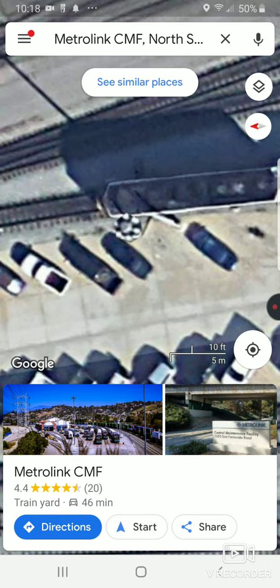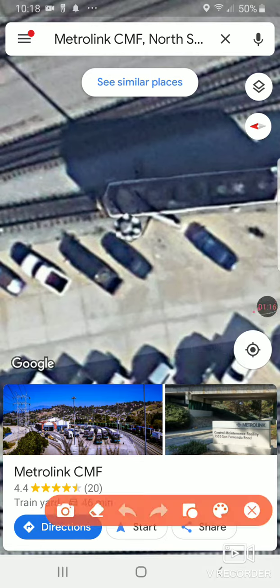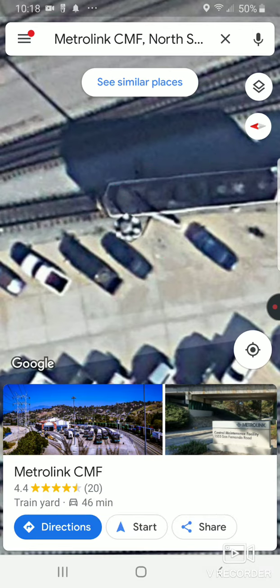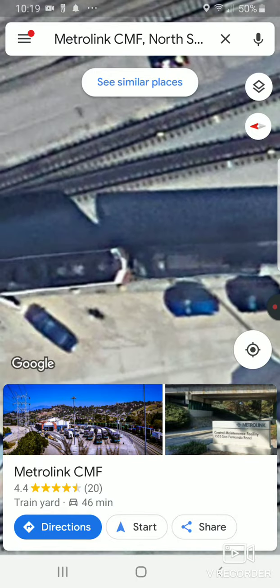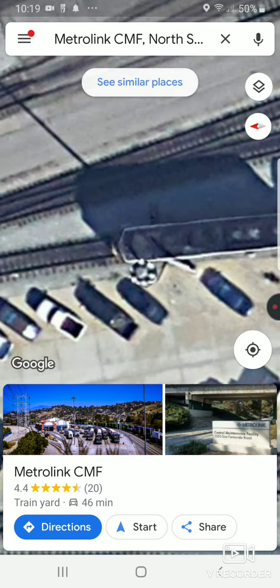See how it has that slanted tip right there? And then it has the body — it's perfect. If you look up Metrolink 800 online you'll also see some pictures with some F125s behind it. Thank you all for watching — make sure to subscribe, click the bell, and goodbye!